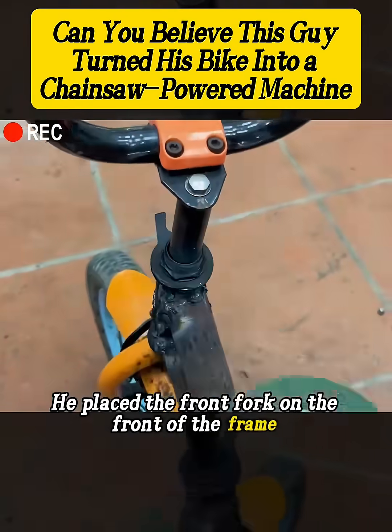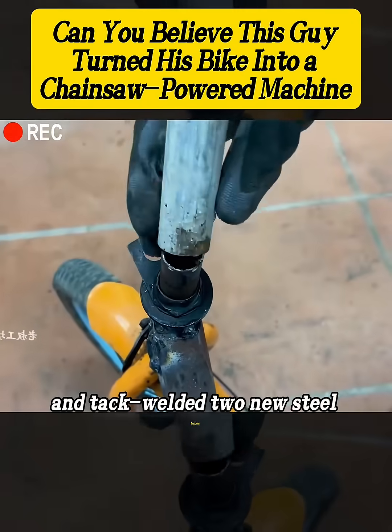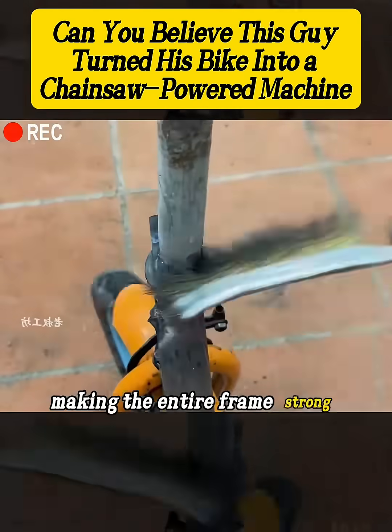He placed the front fork on the front of the frame, aligned steel tubes with the gaps left from cutting, and tack welded two new steel tubes, making the entire frame strong and complete.